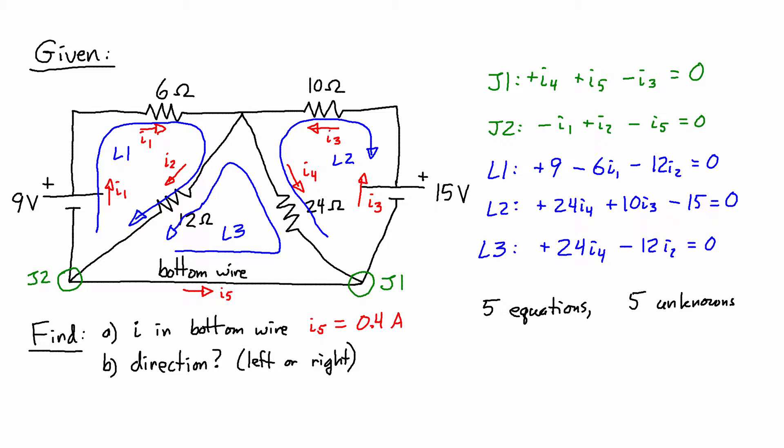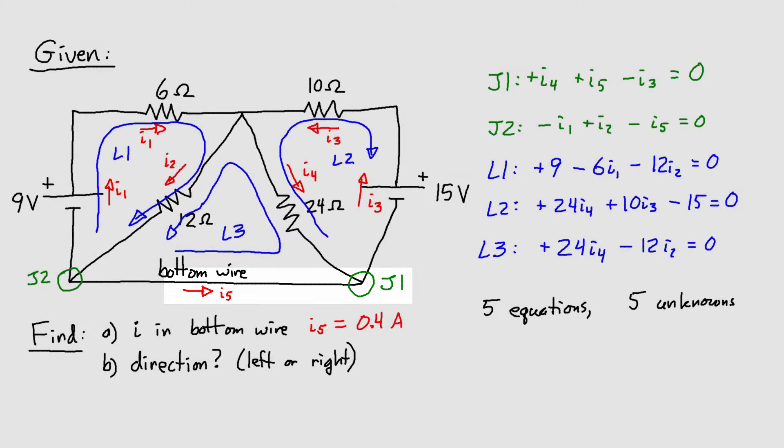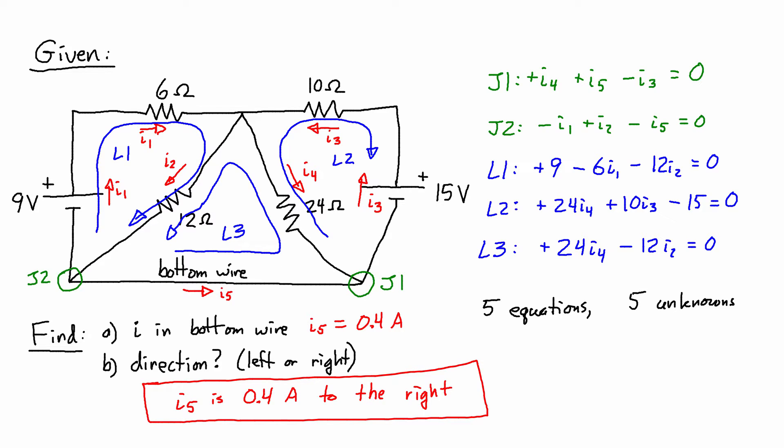The next question is the direction — is it left or right? The answer has to do with whether the current we found is positive or negative. When we set up these equations, we included the direction of I5. Looking at junction J1, we assumed I5 was going in — to the right — so we added a positive. For junction J2, we assumed I5 was going out, which is again to the right, and put a negative in that equation. Because the equations were derived assuming current flows to the right, getting a positive answer confirms that direction. Therefore, I5 is traveling to the right.